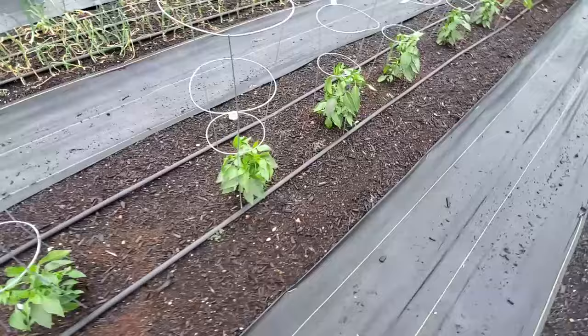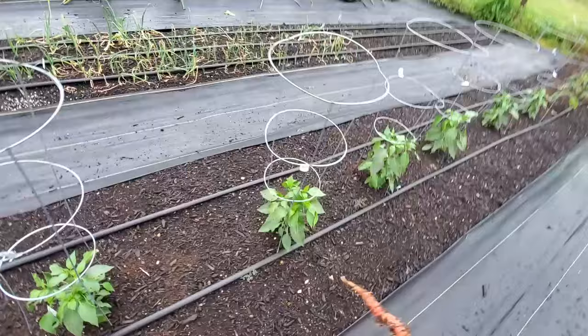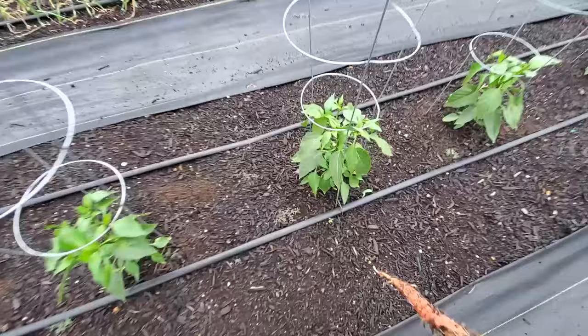We have some more peppers here - these are not jalapeños, these are like jalapeños but no heat, and they're starting to set blooms so it won't be long they'll be putting peppers on.